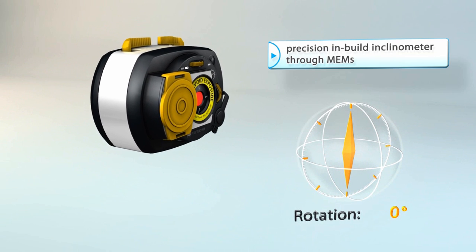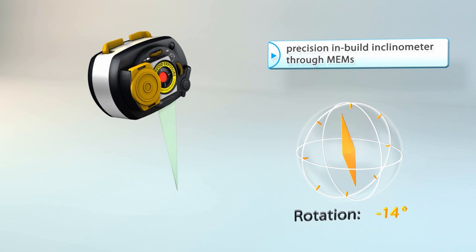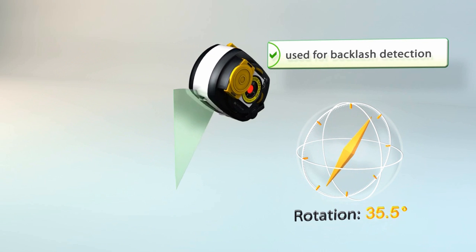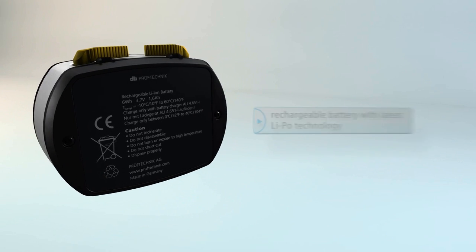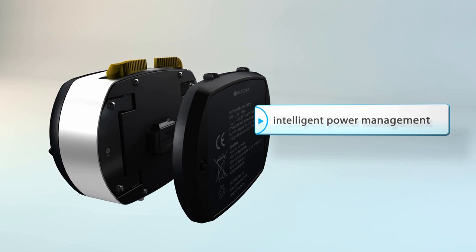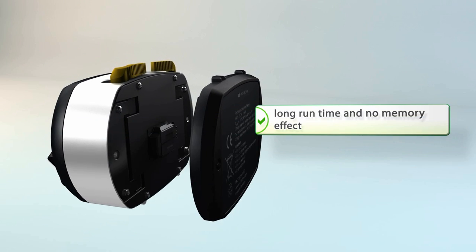With a high-precision built-in inclinometer, Sensoline can detect coupling backlash, along with a wide range of measurement conditions, including vibration. The new built-in rechargeable long-lasting lithium battery pack is interchangeable between the sensor and laser.